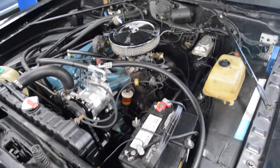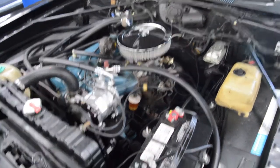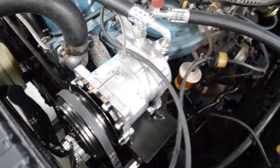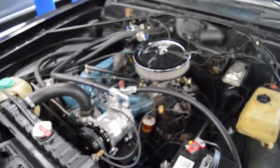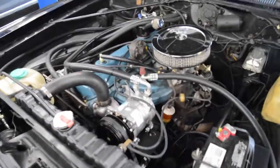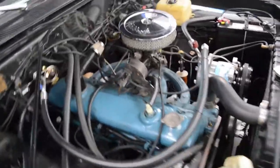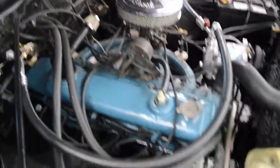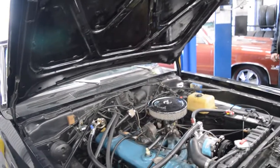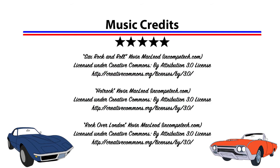Here we are in the engine compartment on the 1974 Dodge Dart. We just retrofitted a new air conditioning compressor. It's got a new alternator, all new hoses, new battery, new master cylinder, all new condenser and dryer. Everything works — it's a great car.